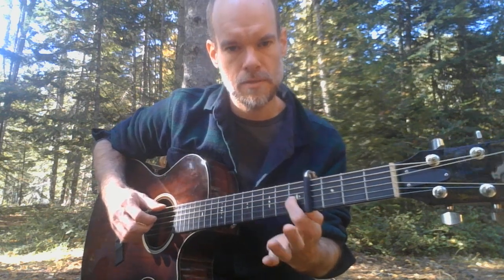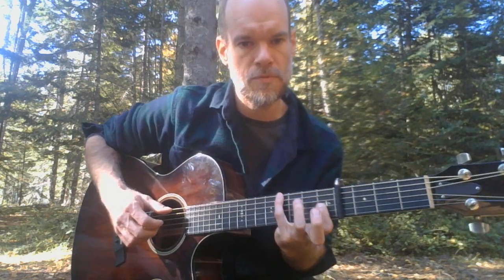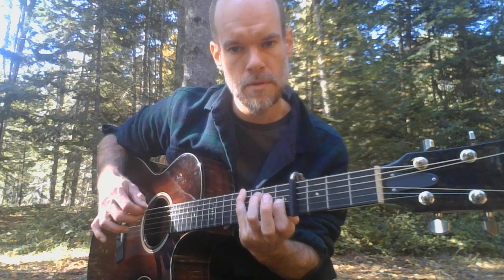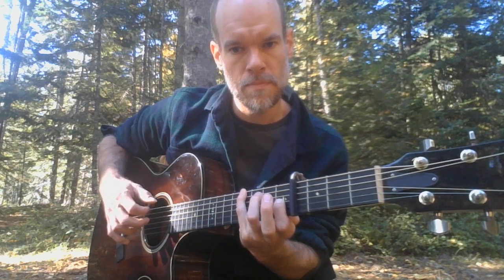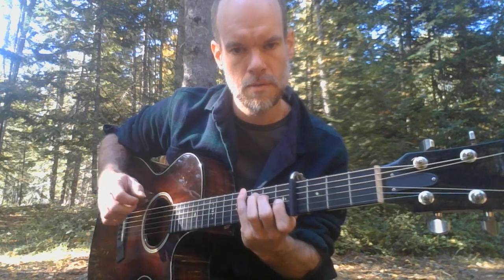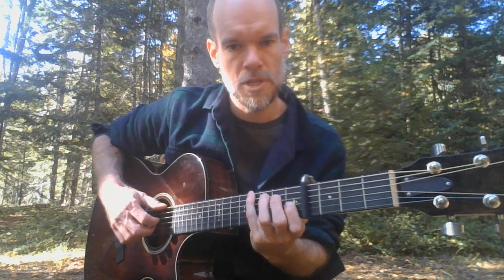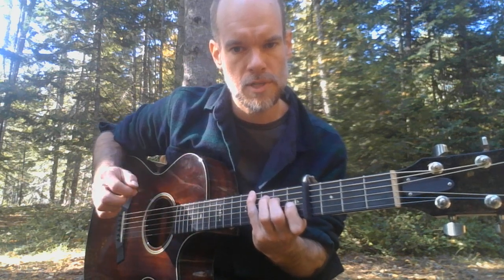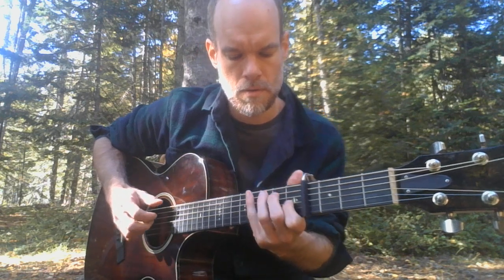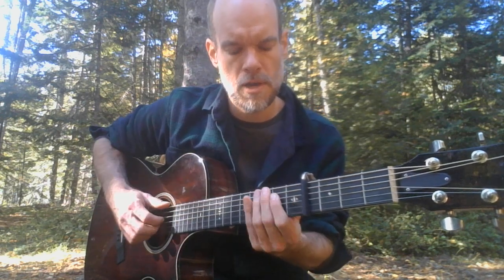Right after this, leave that finger there and bring your pinky up to the fourth fret. This is a little bit of a challenging fingering. With your index, middle, and thumb, pick the low E with the thumb, the D with the index, the G with the middle. You're going to play those three notes and then fret the second fret of the D string. By itself it sounds a little strange.